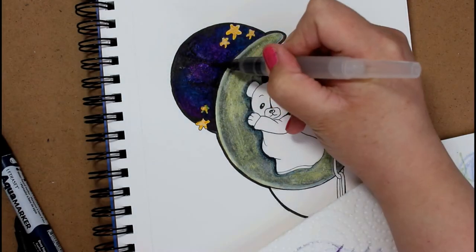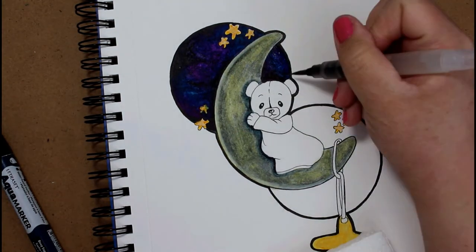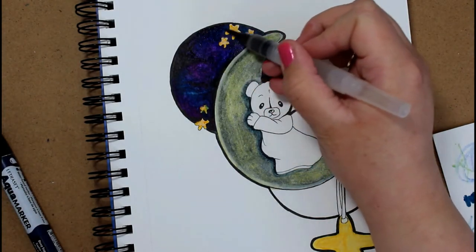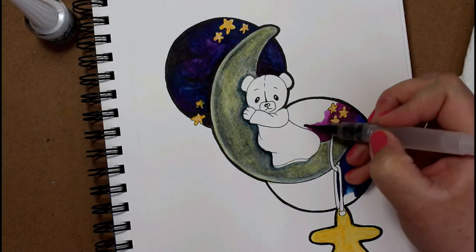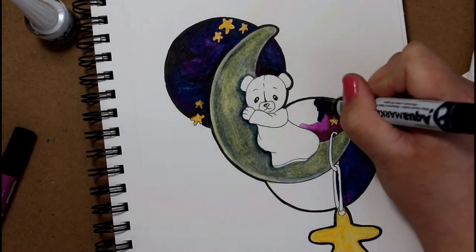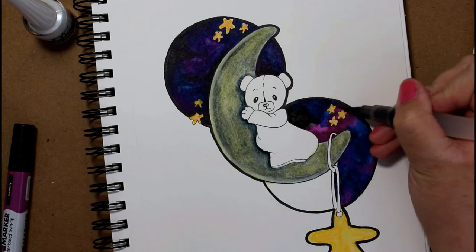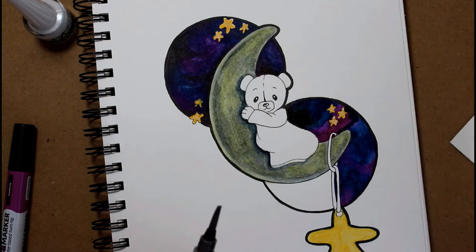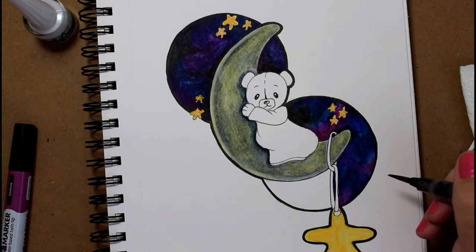There are some benefits to these markers — they work very well with Copics. Copics do not reconstitute watercolors and vice versa, so watercolors won't muck up your Copics and Copics won't muck up your watercolors. They do not color over acrylic, and because they are watercolor they do not color over Prismacolor pencils either, since Prismacolor pencils still have a bit of a film to them. So that's something to look out for.